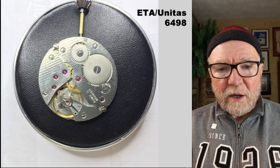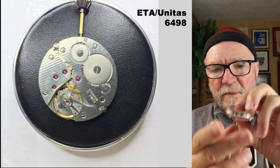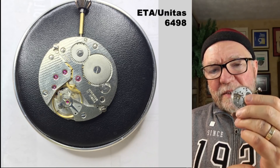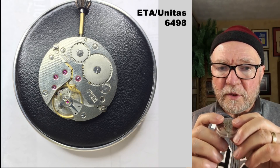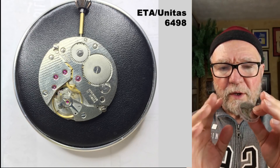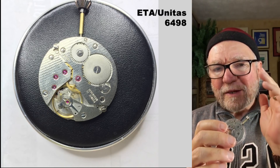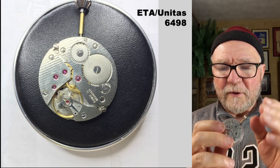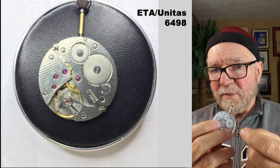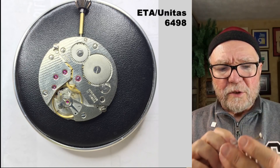The first thing I want to talk about is the movement. You can buy these movements in different ways. If you're going to get an ETA 6497, for example, you can also get a Seagull ST36. I would recommend the ST36 — if you break it, it doesn't cost as much. I think I got mine for about $30 to $40. They're a clone of the Unitas/ETA 6497. The difference between a 6497 and a 6498 is that the 6498 has a small second at 6 o'clock, and the 6497 has it at 9 o'clock. This particular one happens to be a genuine ETA 6498, so it's going to have the small seconds.